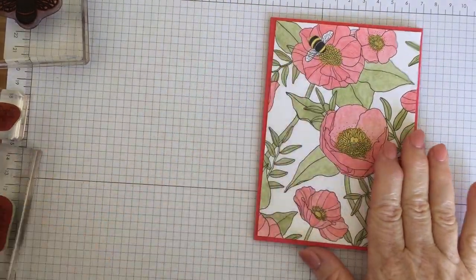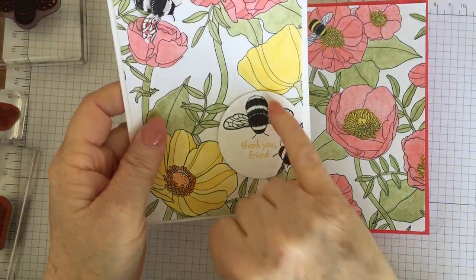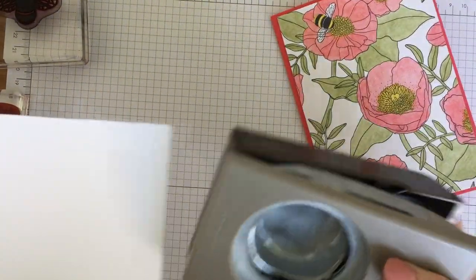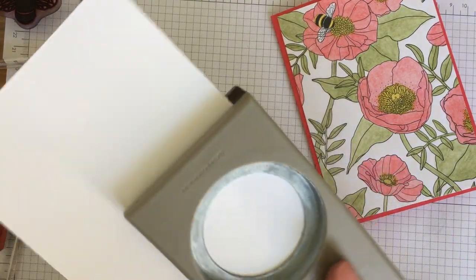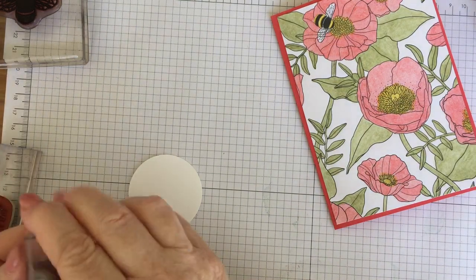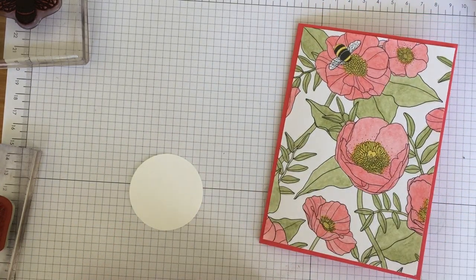I'm going to put my little bees on a circle. I literally just use a circle punch on a scrap of Whisper White — this is the two inch circle punch. Just need a scrap of paper. And I've got my little 'thank you friend' sentiment. You can use anything you like on the front of your card; you could use something from the Dragonfly Dreams set.